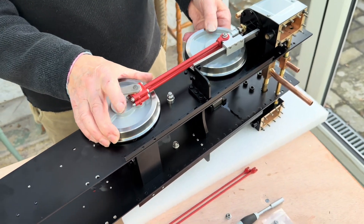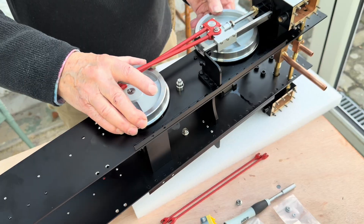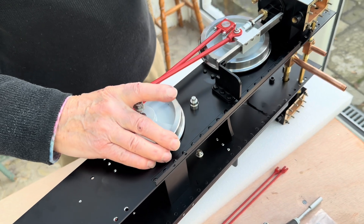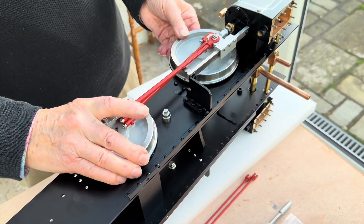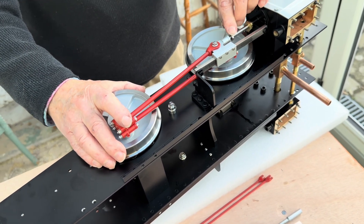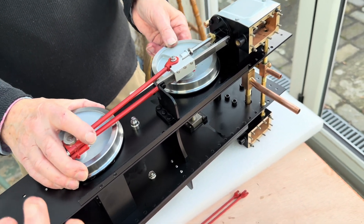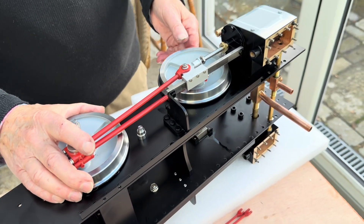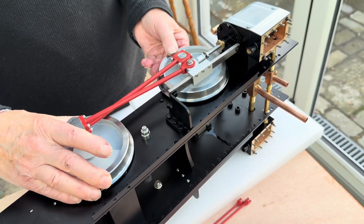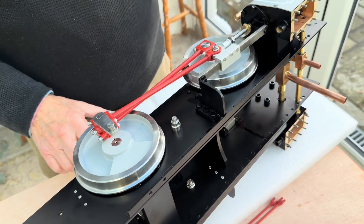We've still got to set the piston so it's not hitting the cover at either end, and we can adjust it here if we need to. If it hits the cover then you need to adjust the piston into the crosshead a little bit more. Get all the other rods on the other side and then the valve gear and then set it - this is just a preliminary check that we're not miles out. It's still going past centre without clouting anything. We'll do the other side - turn over and do it again.